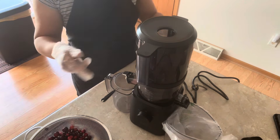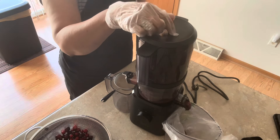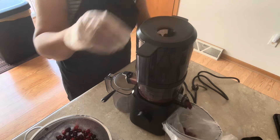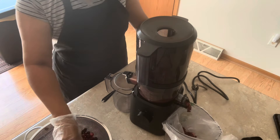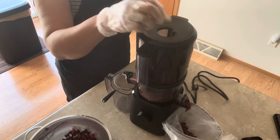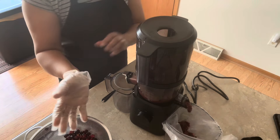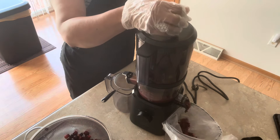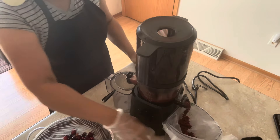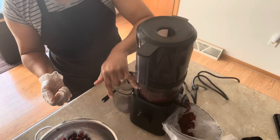What it's going to do is start extracting the juice out. Organic — no preservatives, no added sugar. Good for your heart, good for blood pressure, good for UTIs. As you can see, it's starting to extract the juice — this is where the juice ends up.